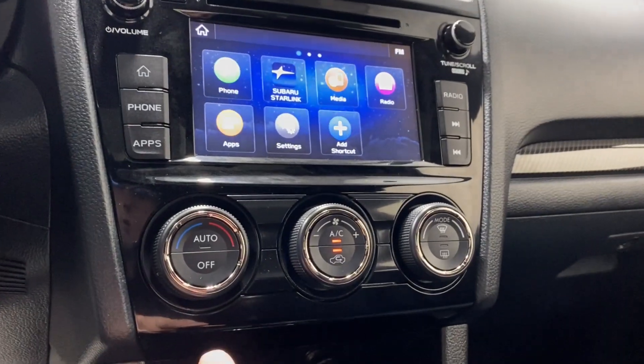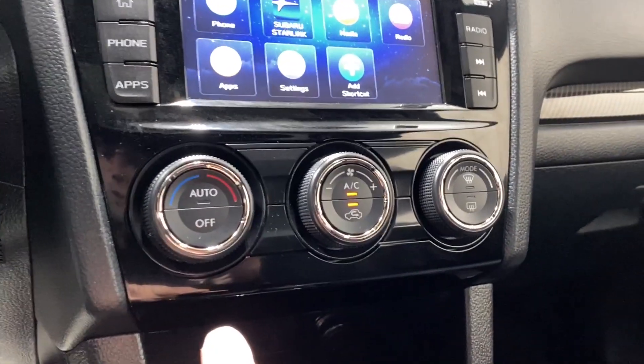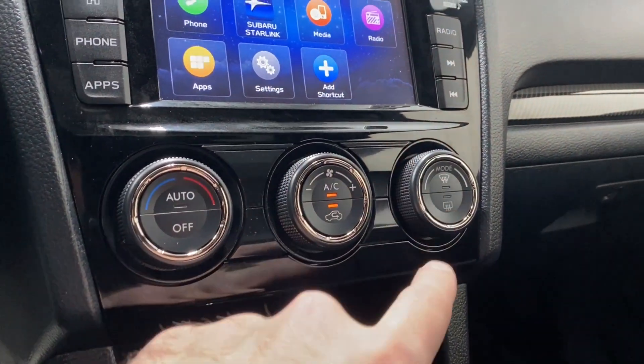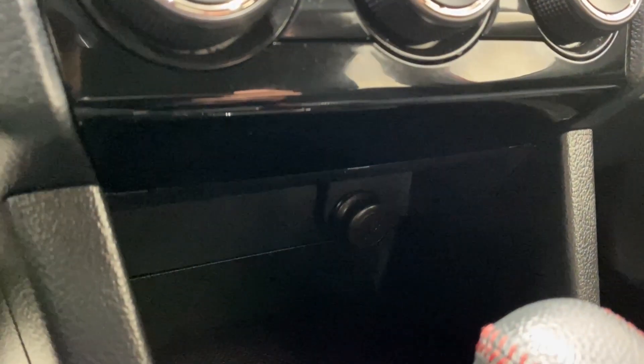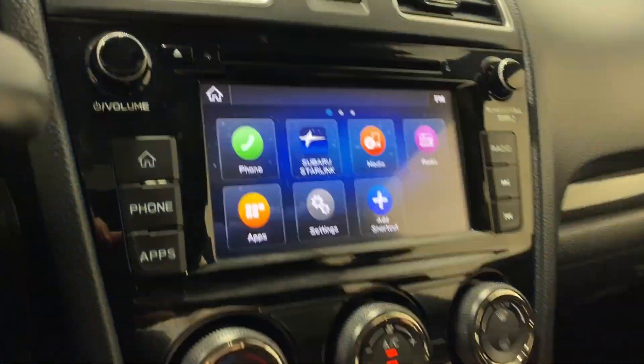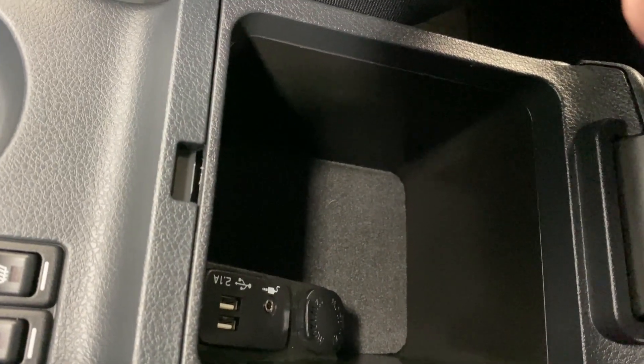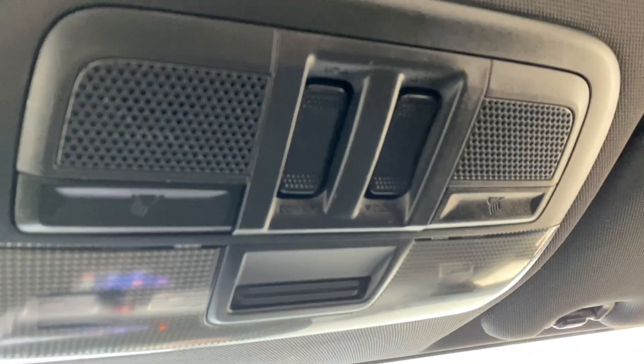Down here we've got your climate control functions, AC button, fan controls, front and rear defrost. Down below, a 12-volt outlet, transmission shifter with a backup camera, manual park brake, two cup holders, heated seats for driver and passenger, center console with two USBs and an auxiliary port. Power tilt-slide sunroof — you can see the roof rack through there as well — sunroof controls, interior lighting options and rearview mirror.